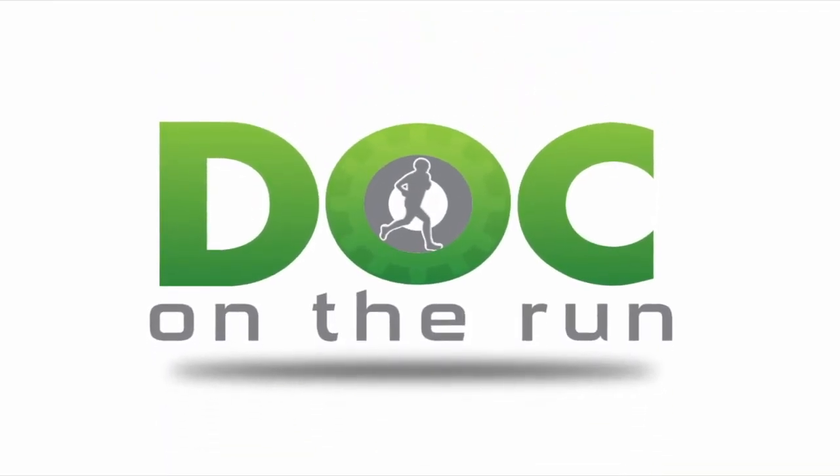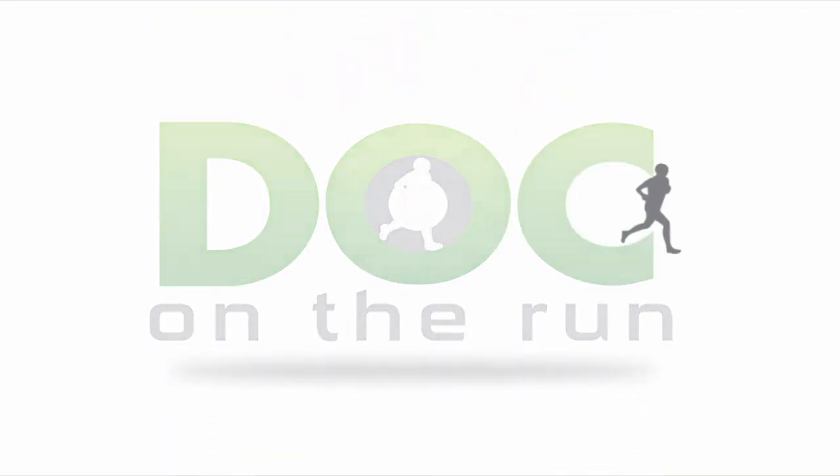We'll talk about some of these other things in another episode, but hopefully this helps you understand a little bit more about your particular foot type and what to look for when getting new running shoes. Doc on the Run — we help injured runners run.